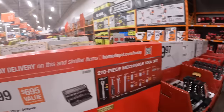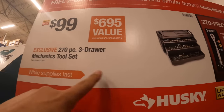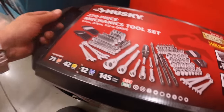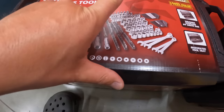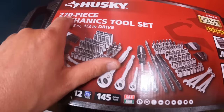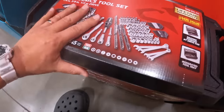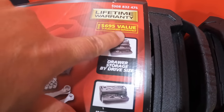Husky has — for $99 — the 270-piece 3-drawer mechanical tool set. Comes with handles on top, lots of bits and sockets. I honestly think there are a lot of just regular bits in here that make up the 270 pieces — they could have added more sockets, in my opinion. Says $695 value if purchased separately. Lifetime warranty.